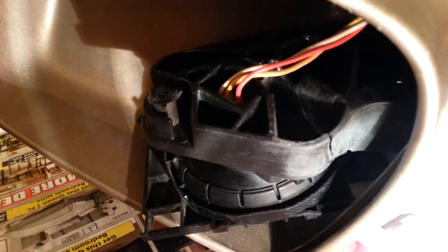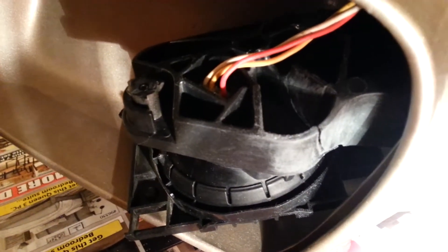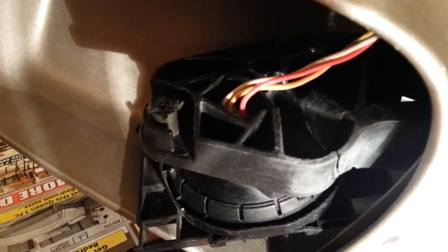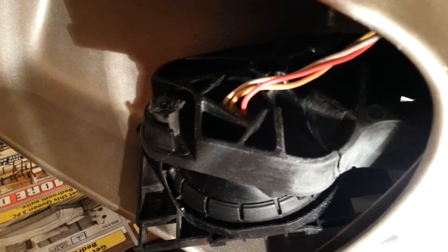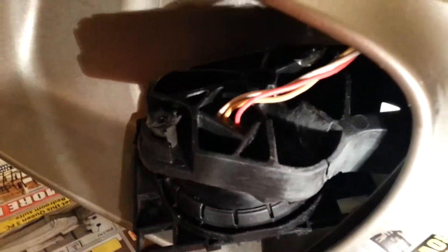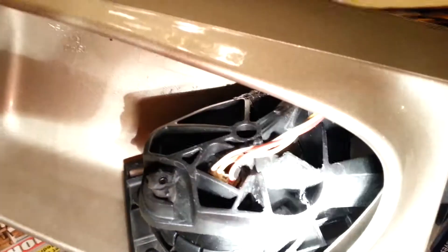I applied the JB Weld on the other side and it's holding pretty good. Now on this side, you can see the crack over here. I waited about a few hours and it got hard on the other side. Now I'm going to apply the JB Weld on this side, and a little bit on the inside too — you can see how big the crack is, but it's filling.